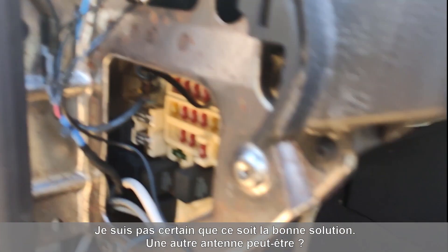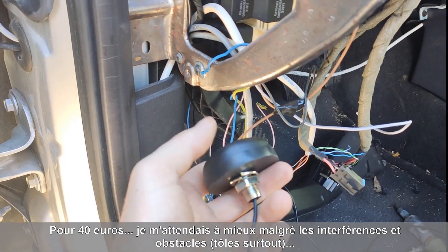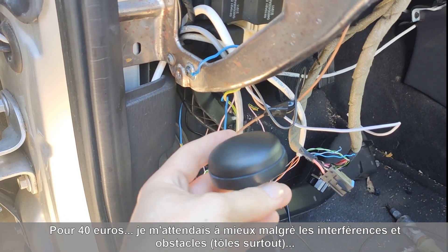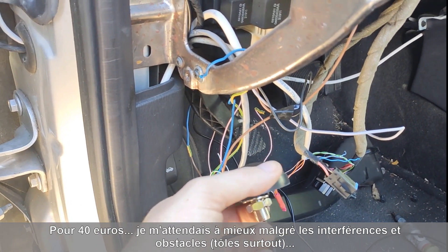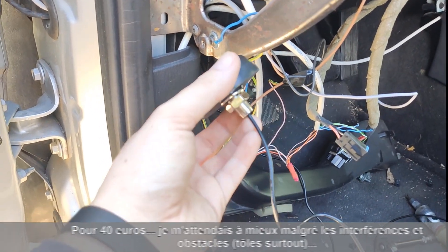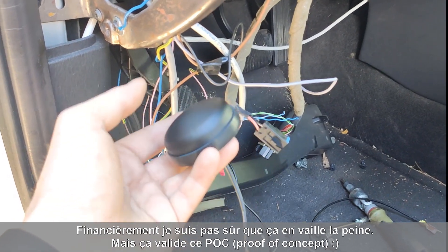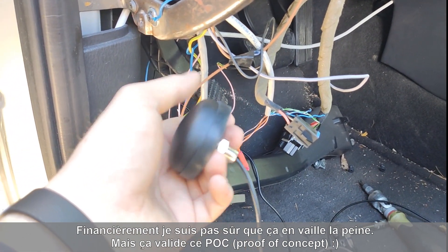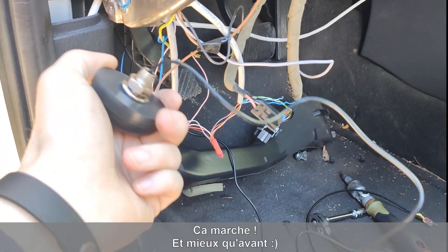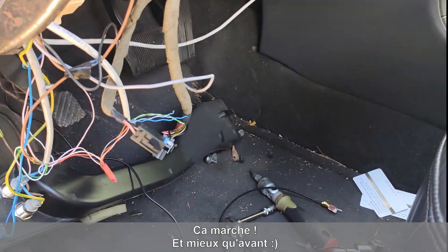I guess you can build something different. This antenna was actually not that cheap — I think it was around 40 bucks. So it's not worth it — this antenna right here is not worth it, I think. But it was a proof of concept and it kind of worked, I'd say.